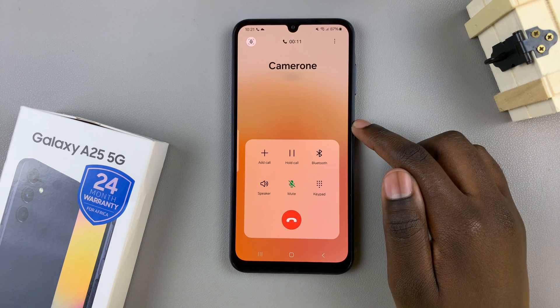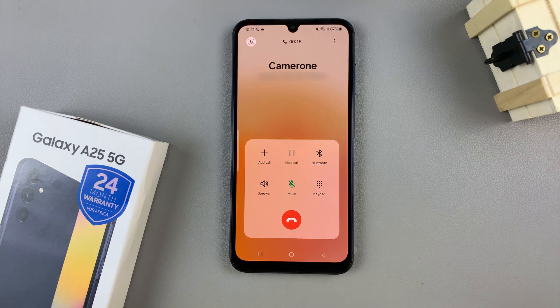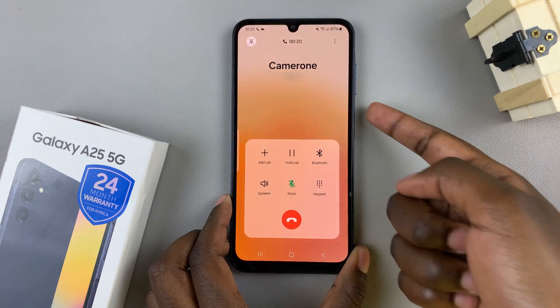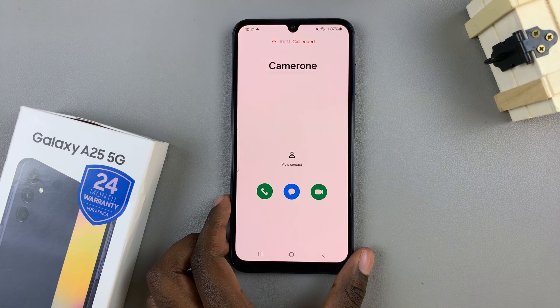Now you can speak with the other person who you're calling. Once the call is done and you wish to hang up, you can just tap on the side key and the phone call will be ended.